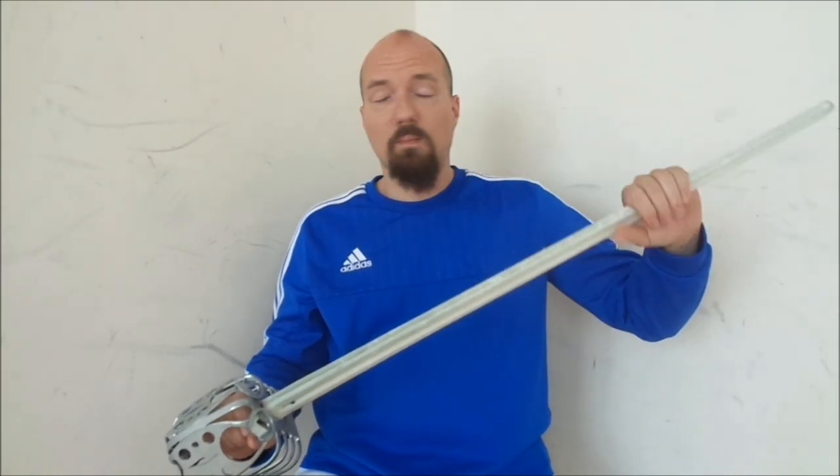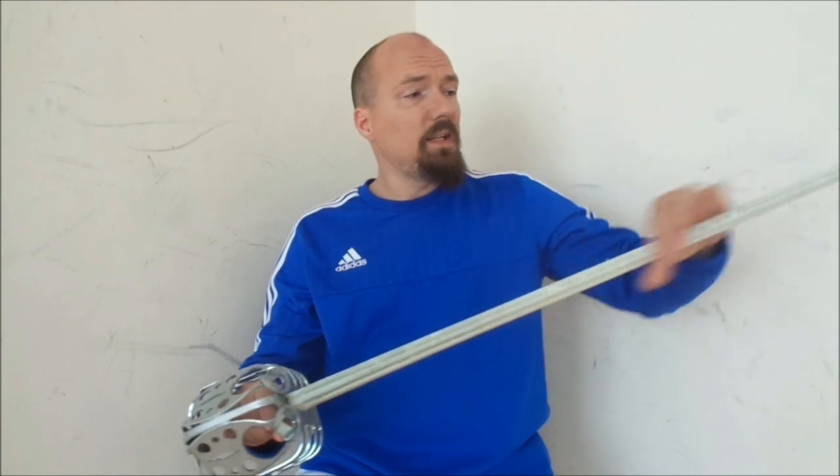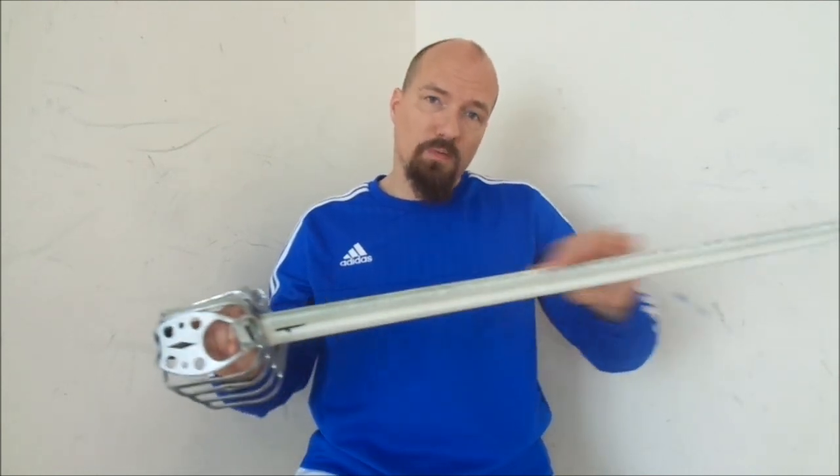You can also thrust, as we will see later, but it's mainly made for cutting. The blade can be double-edged or single-edged, and there are also curved examples.